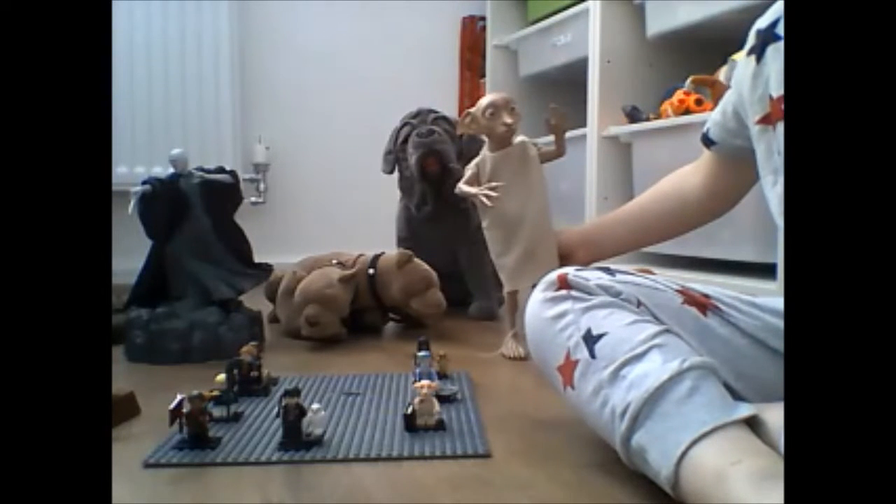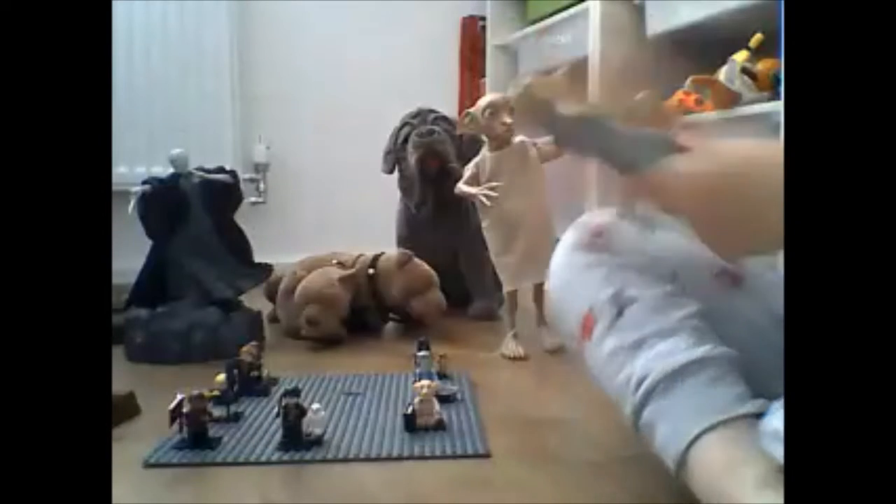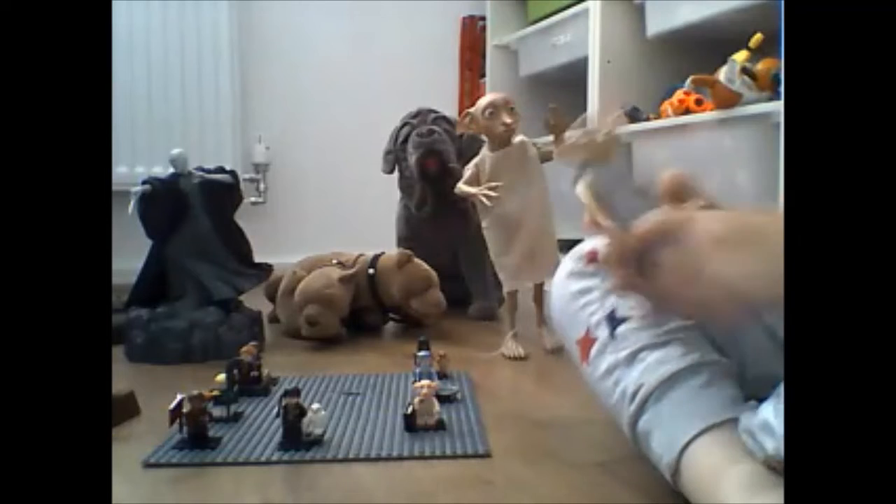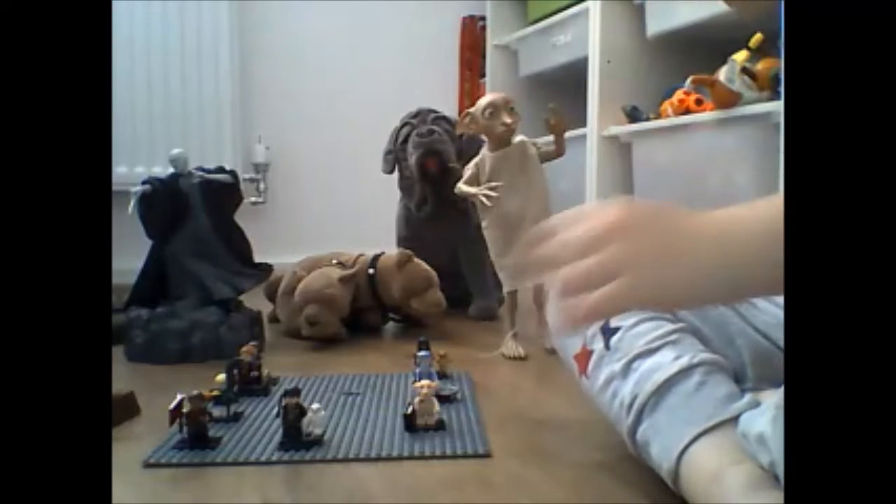Okay, now we're off with another Dobby right over here. So this Dobby is just a small version.